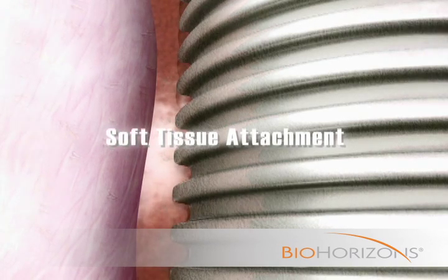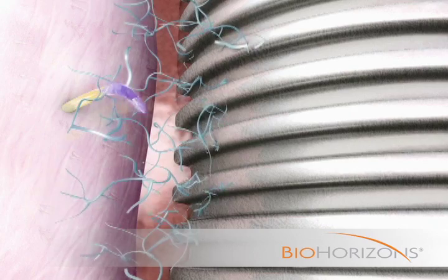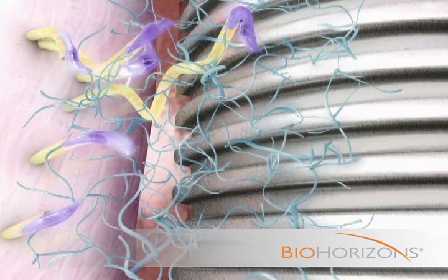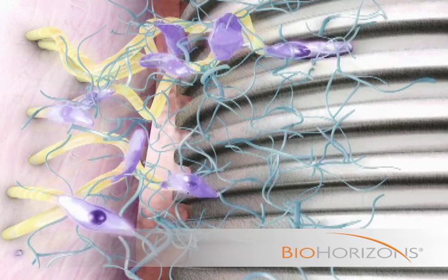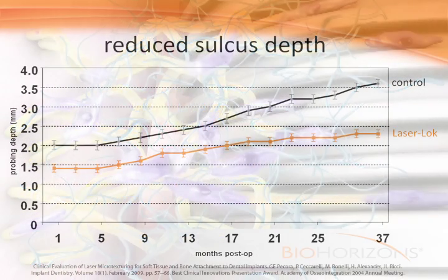While the junctional epithelium is being created, fibroblasts migrate to the laser lock surface apical to the epithelium, attach, and secrete collagen fibrils that lock onto the laser lock structure. This connection forms a robust soft tissue seal that has been shown to reduce sulcular probing depth.